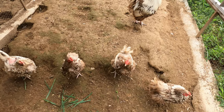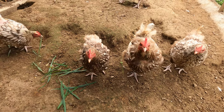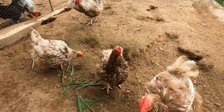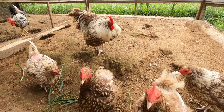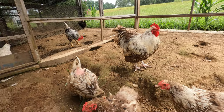Here is the chocolate silver lace orpington flock. I think there are three hens inside right now — they're probably all laying eggs — and there's the rooster. So we have seven hens in here with one rooster. The most ideal ratio is anywhere from eight to ten hens with one rooster, but since we only have about eight chocolate silver lace orpington hens, that's what we're going to do.